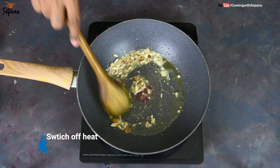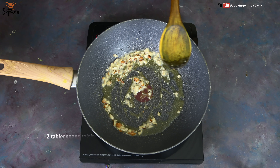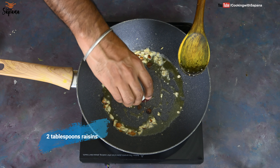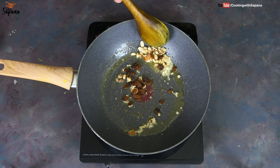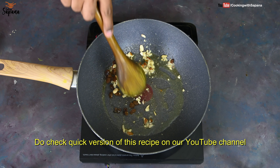Our nuts are slightly toasted. Now we will switch off the heat and add two tablespoons of raisins and we are going to slightly toast them. Raisins burn very fast, that's why we have switched off the heat.